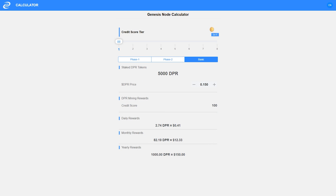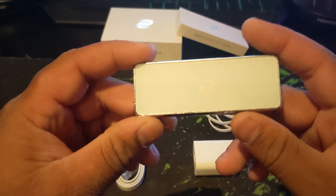The Pico will also be able to mine DPR. It counts as a basic miner and will mine at the same rate as a Mini or Nano, but considering most people will buy it for portability, they will likely grow their credit score slower if they aren't using the device daily.